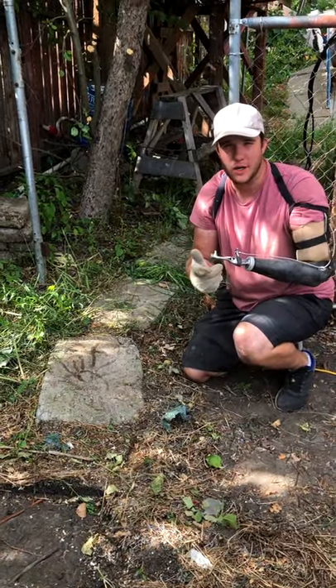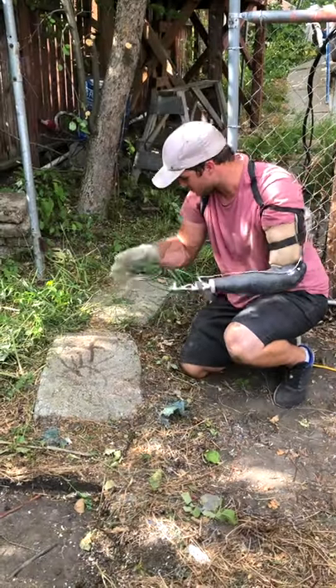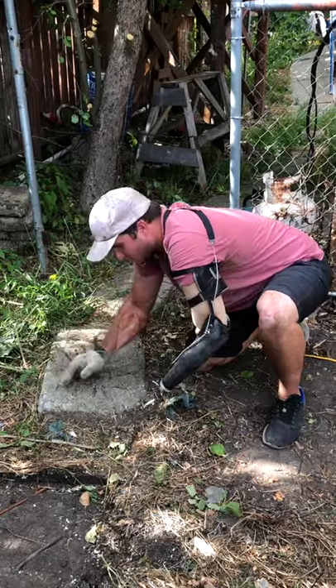There's a lot of things that are really hard to do with my hook, but in a lot of cases this thing is pretty handy — pun intended. So for example, I'm trying to get this paver stone out of the ground and it's really hard to dig around it and pull out.